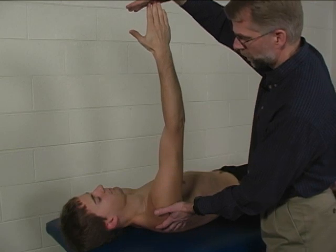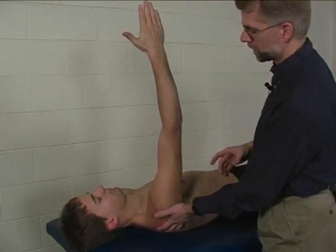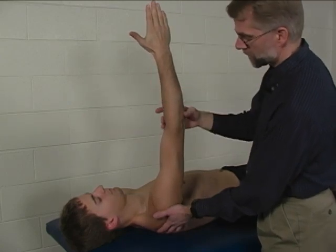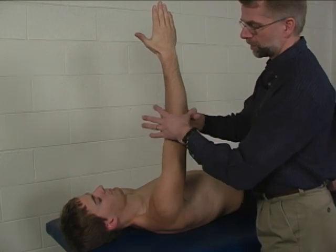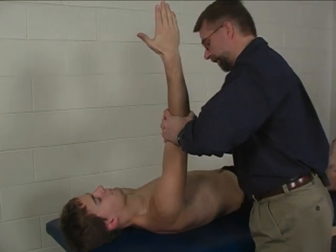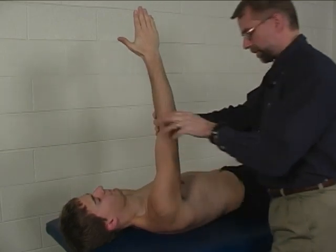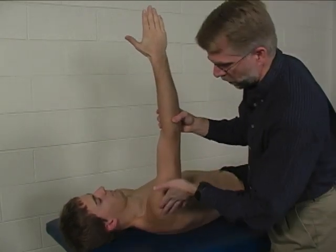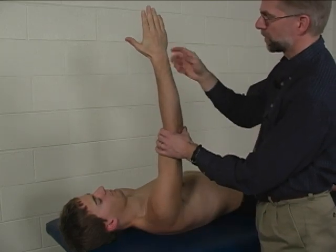The location of the resistance is at the distal humerus. There are a couple of ways you can do this. The easiest way for the patient is to remain in this position — you grab around their epicondyles and give resistance into retraction of the scapula. That is the easiest way for the patient in terms of a motor plan.